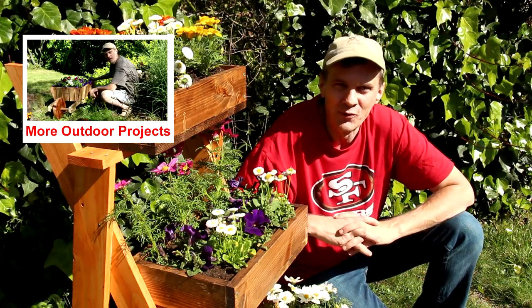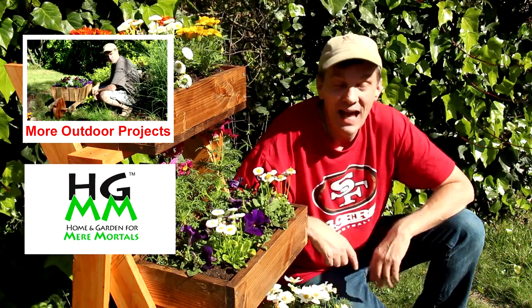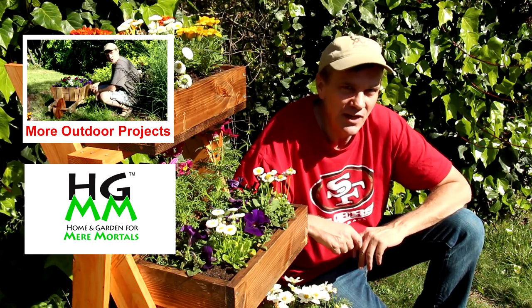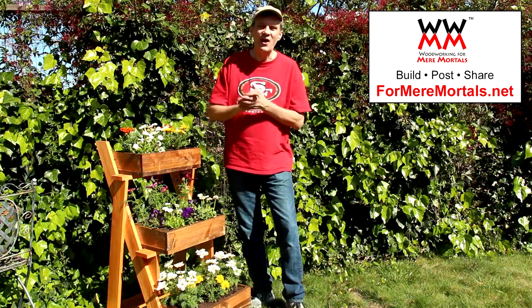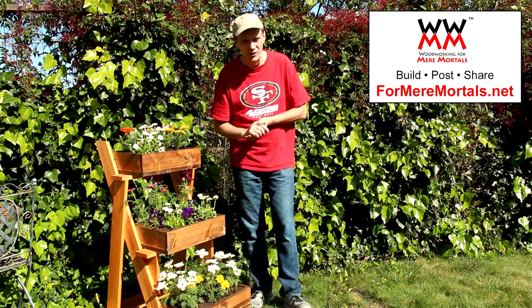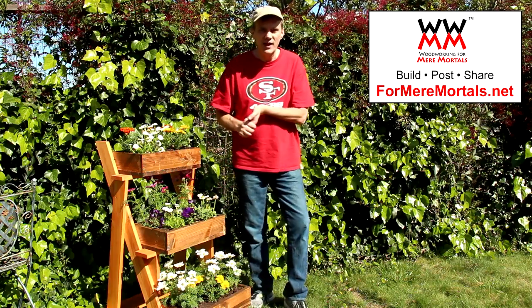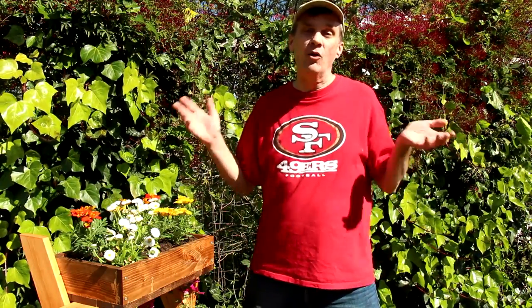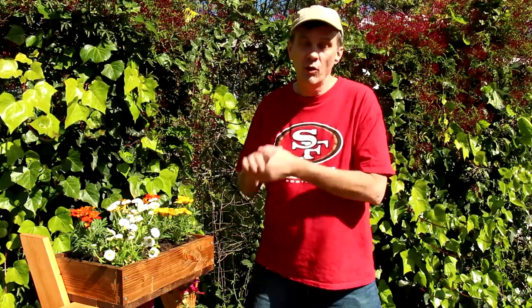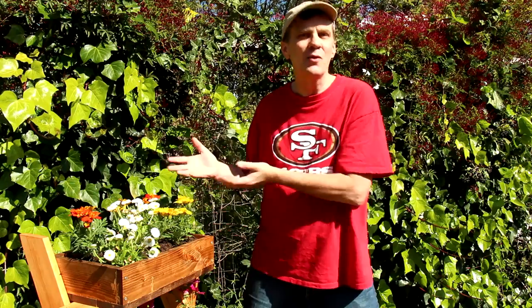It's great to get outside and do some outdoor woodworking projects. In fact, I've got a whole playlist of outdoor projects you might want to check out. And I'd like to remind you to check out my sister channel, Home and Garden for Mere Mortals, where you'll find lots of gardening and home improvement tips. Please check out foremeremortals.net, where you can download tons of free woodworking projects, post pictures of your own projects, and be a part of the community. If you enjoyed this project, I would sure appreciate it if you would take just a moment to share this video with others and tell them about Woodworking for Mere Mortals. Your recommendations go a long way in letting others know how fun and easy woodworking can be.